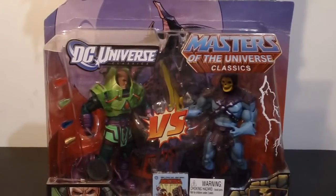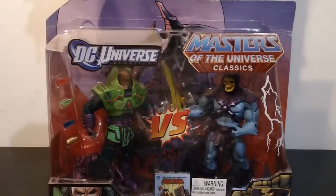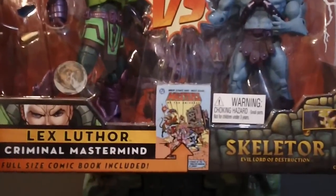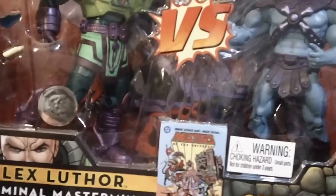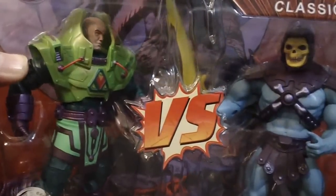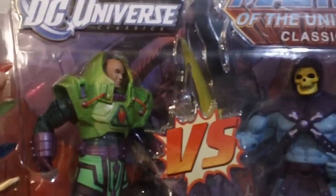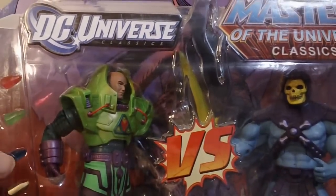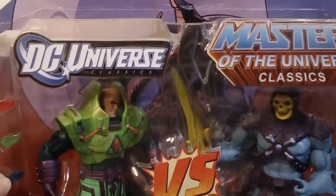Now, as for this 2-Pack, as you see, the box is damaged, so I'm going to open it. But it includes a full-size Masters of the Universe reprint comic book, which I'm excited about. Lex Luthor comes with four kryptonite pieces, and Skeletor comes with a yellow power sword.